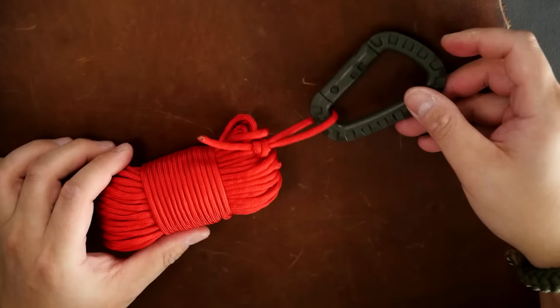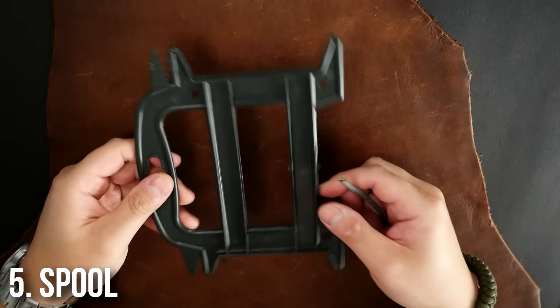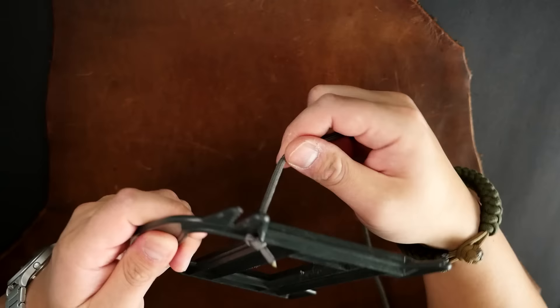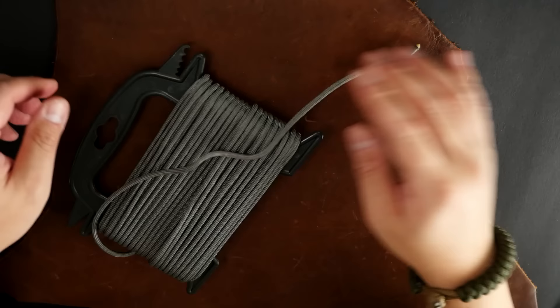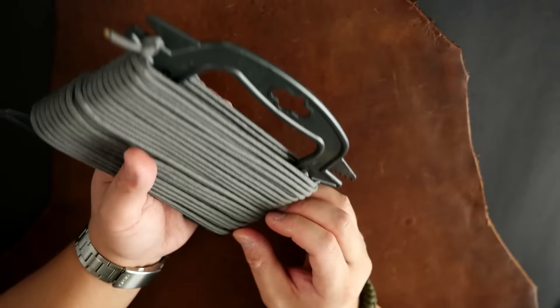Number five is a paracord spool — a plastic spool that you can wrap the cord around. For this particular spool there are some holes on it, and I can anchor my cord by putting the end through the hole and tying a simple overhand knot. From there I start winding my cord around the spool. Spools come in all different shapes and sizes. I just continue to wrap my cord back and forth all the way around until all of the cord is wrapped around the spool. This spool has two v-shaped cutouts on the sides, so I tie a simple knot in the end of my cord and hook that loose end onto that v-cutout.